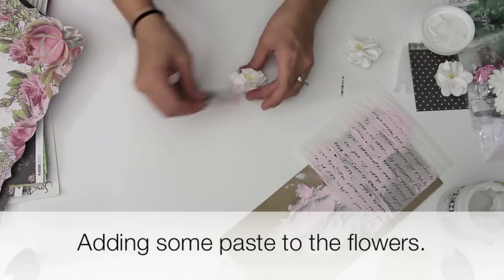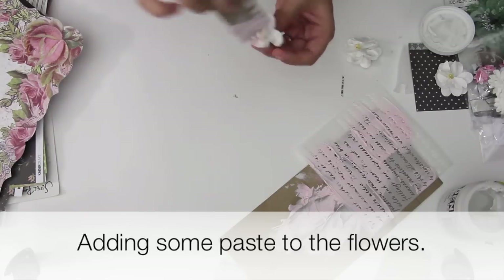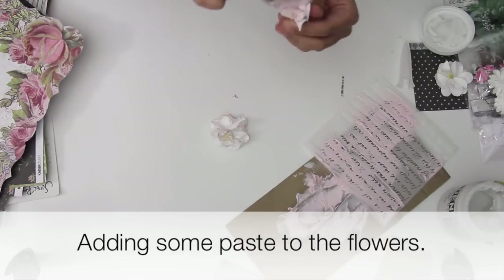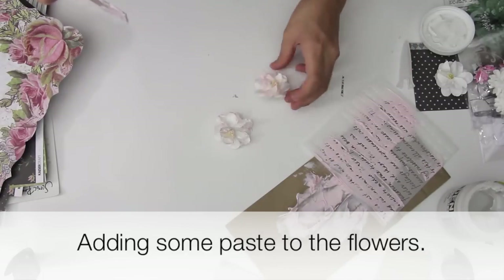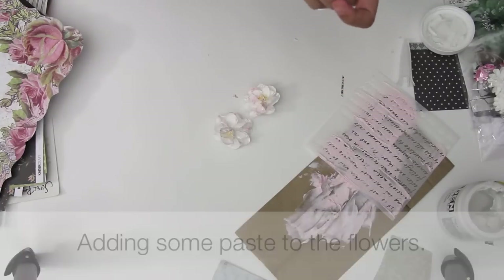I am now taking these flowers and adding some of the paste to the flowers, just to give them a little bit of color and of course some more texture. I love texture, so you can't ever have too much of that.